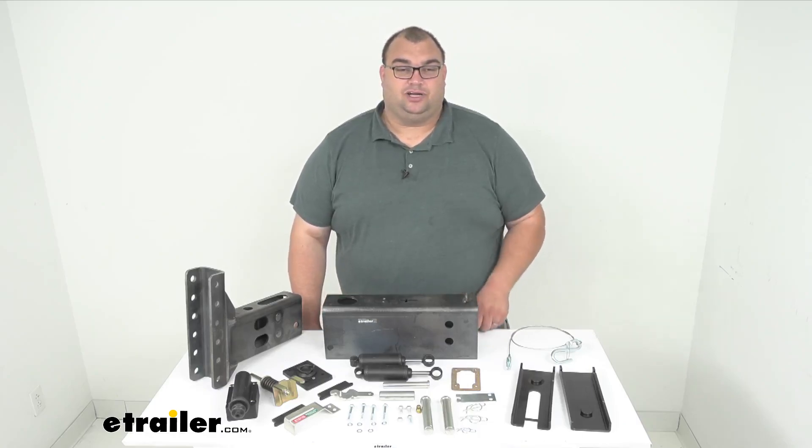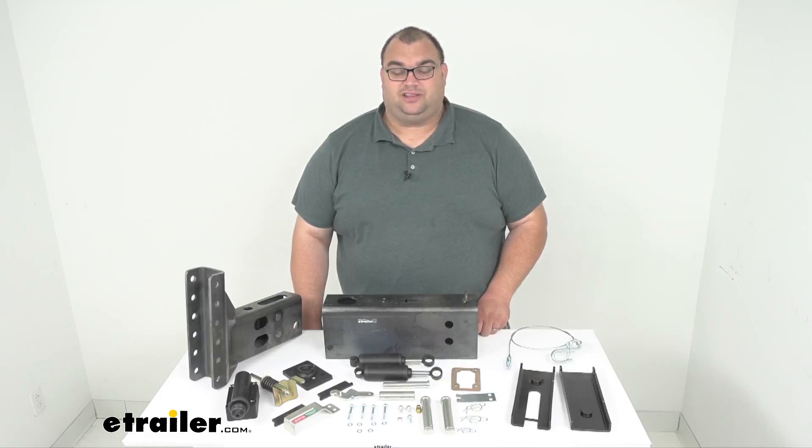Well folks, that's going to wrap it up for a look at this Demco Unassembled Hydraulic Brake Actuator for drum brakes only. I'm Steve — thanks so much for watching. Stay safe out there and have a great day.